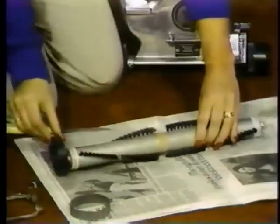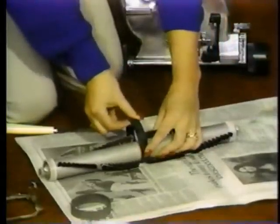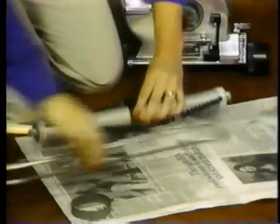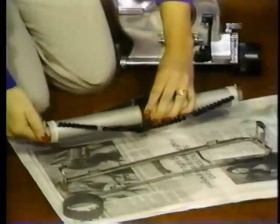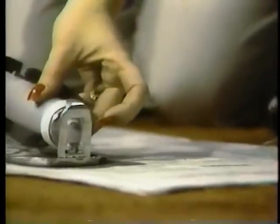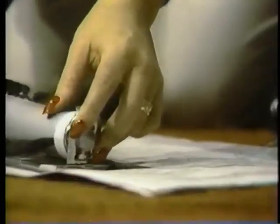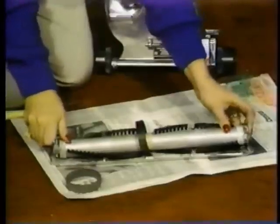Slip a new drive belt over the end of the brush roll and make certain it is placed in the middle. Remember to install the brush roll back in the plate in exactly the same way as it was removed. The adjustment screws on the end of the brush roll must be placed with the slotted screw heads facing the openings in the rug plate.